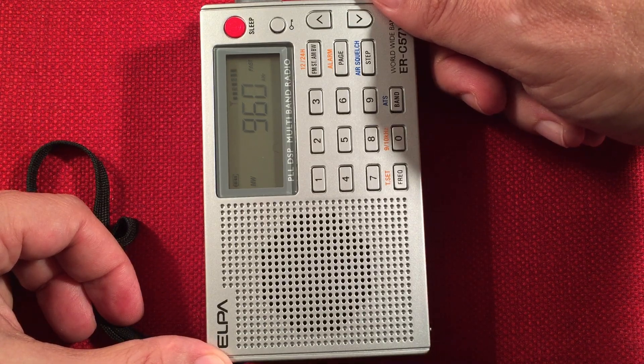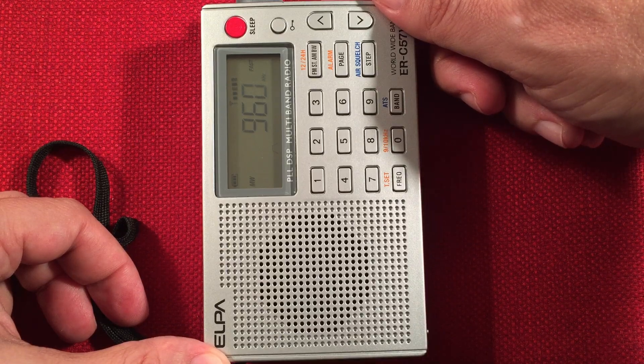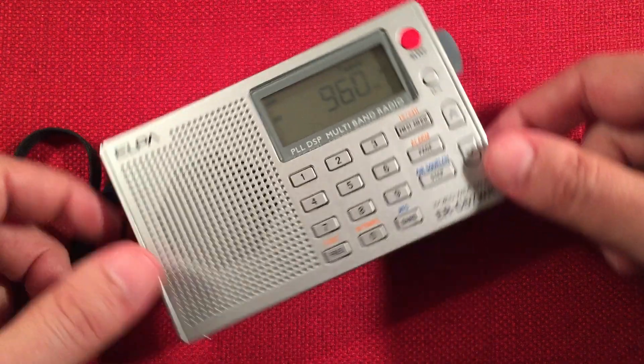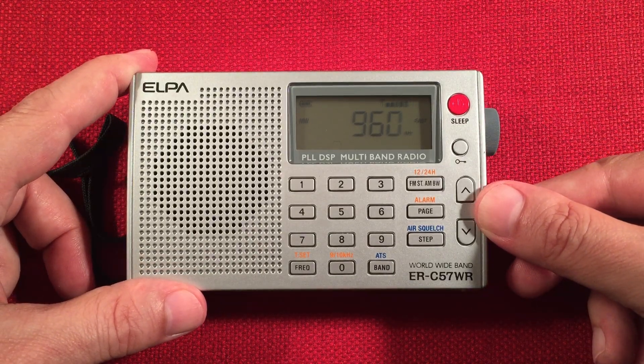Music on 960. I'm not sure what this is — interesting. It could be WSBT, South Bend, Indiana.